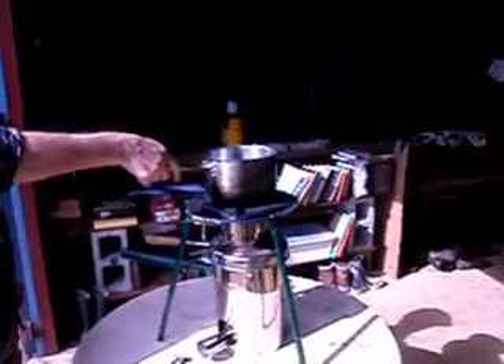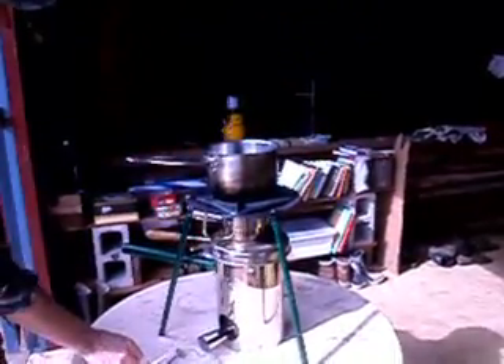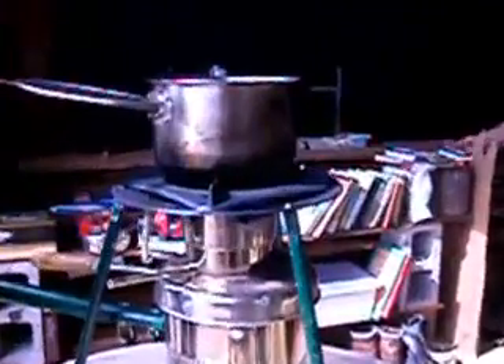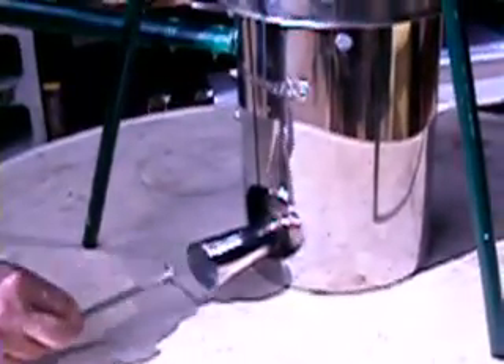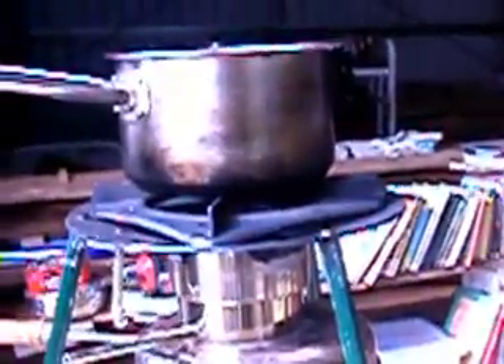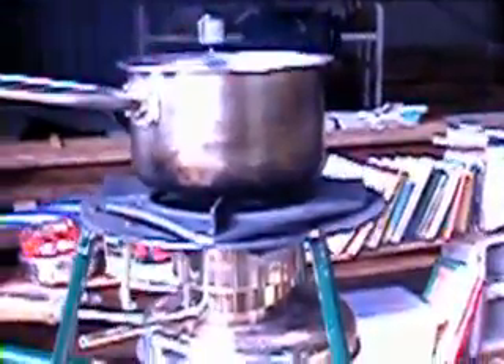What we're doing here is showing how long it takes to boil three cups of water in the open. In hindsight we realize we should have put a lid on the pan, but this really demonstrates two things: that it has the power to boil water out in the open, and how little wood it takes to boil that water.